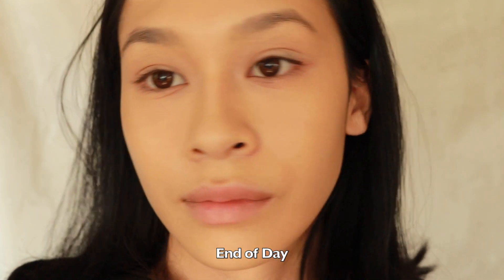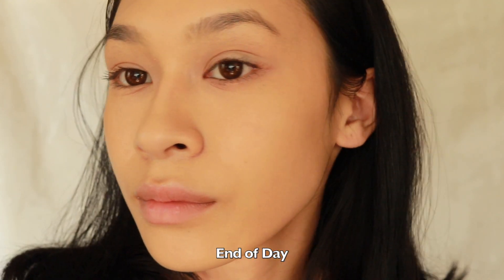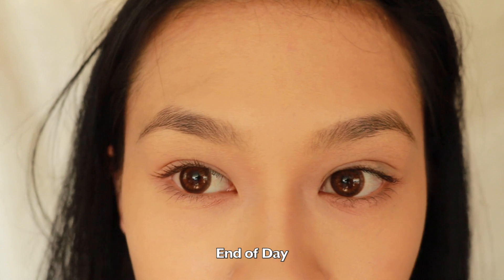I did notice a little bit of creasing under the eyes, but I wasn't looking crazy at the end of the day. It just makes you look and feel hydrated — very much a skin-but-better foundation. I'd call it an easy everyday foundation; if I were back in school this would be my go-to. However, for extreme heat, masking, or heavy sweating, it's not ideal for that situation.